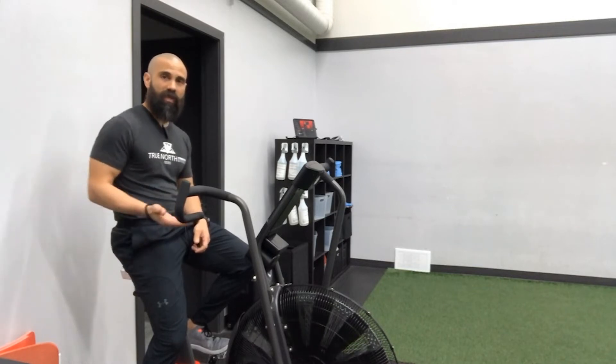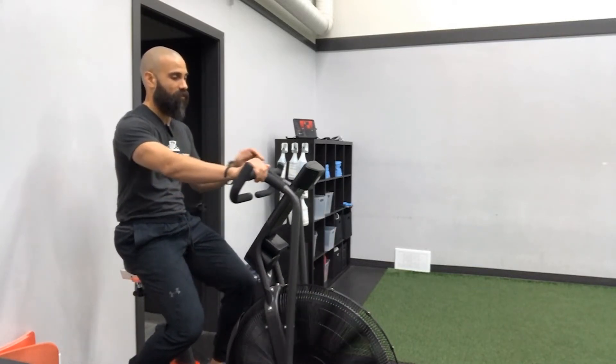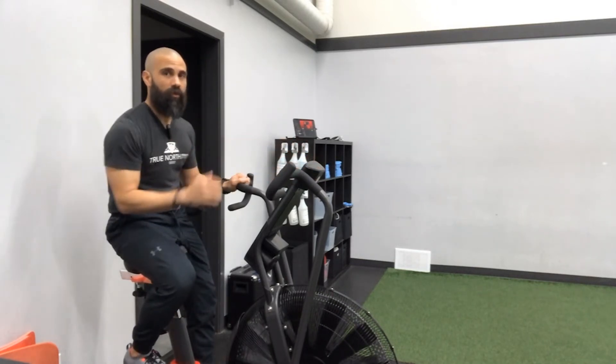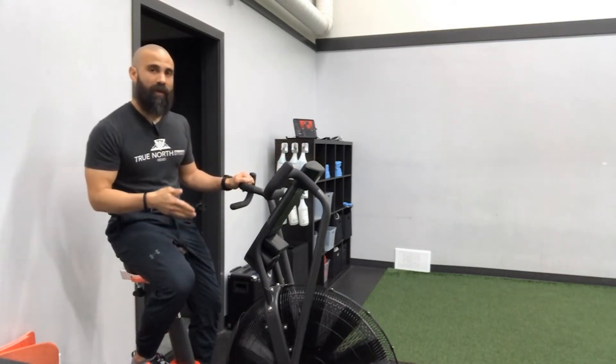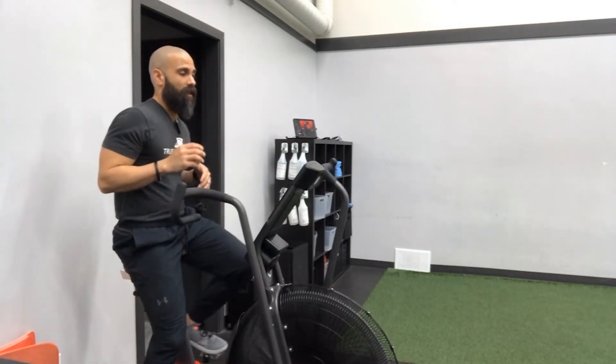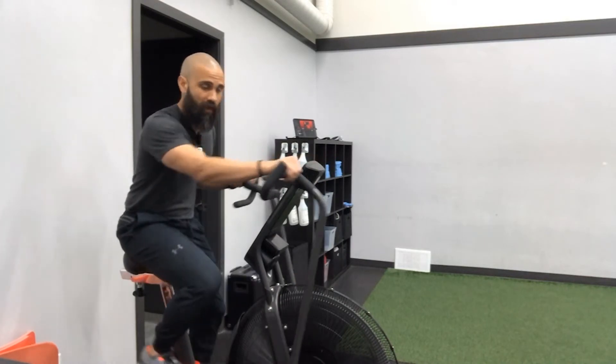You can also adjust the seat forward and back, because at the front of the stroke you don't want to be reaching too far to those handles. Just like with the pedal stroke, too much reach and not enough reach means that you're getting a suboptimal power effort out of the press.